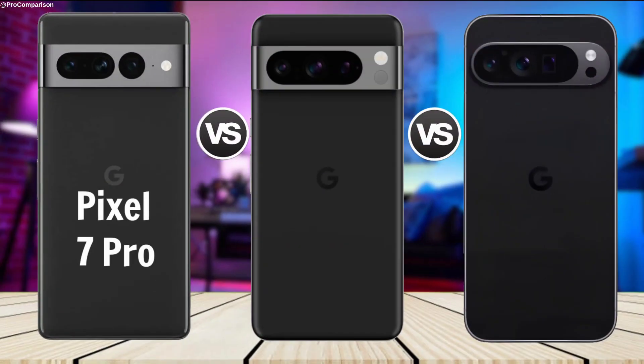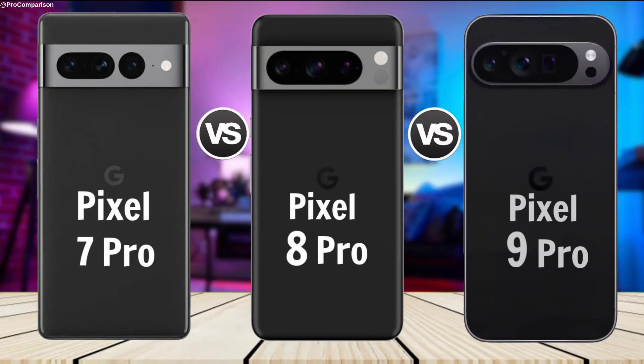Google Pixel 7 Pro vs. Pixel 8 Pro vs. Pixel 9 Pro. Now for Display.